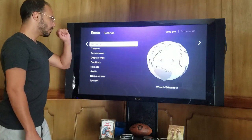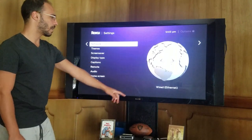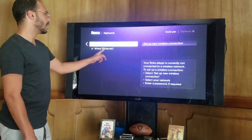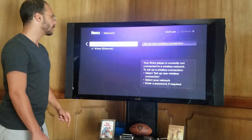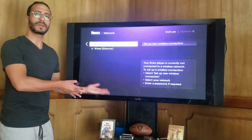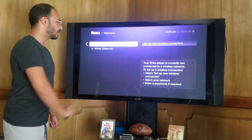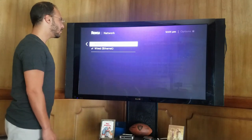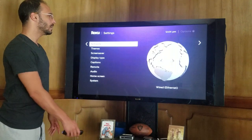First up is our network. Looking at our network right now, I'm in a wired connection — I've got my ethernet connection set up. And as you can see, I have the ability to set up a new wireless connection if I wanted to go wireless, if I don't have an ethernet cable or if my modem is in a different place in the house. My other Roku, for example, is set up wirelessly — it does not have the modem next to it. Or wired, simply just stick your ethernet cable into your Roku and boom, you're connected.